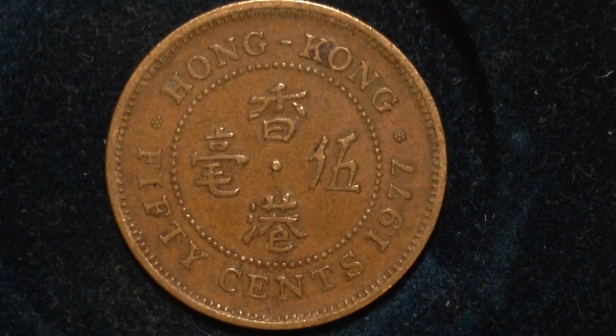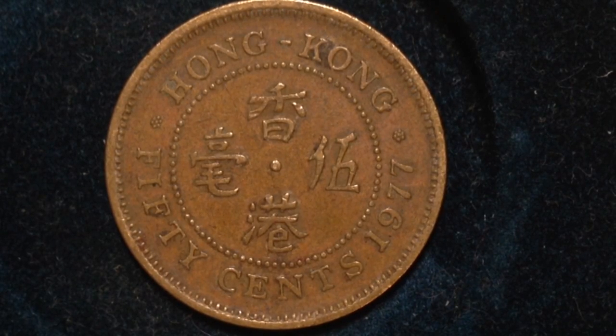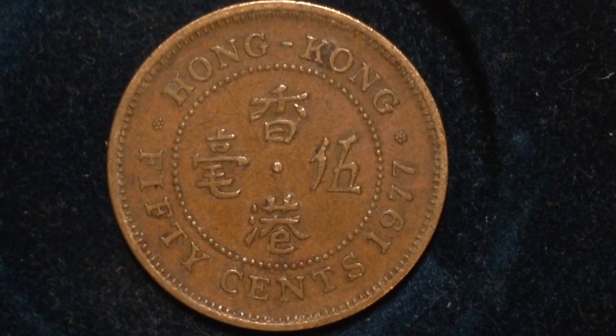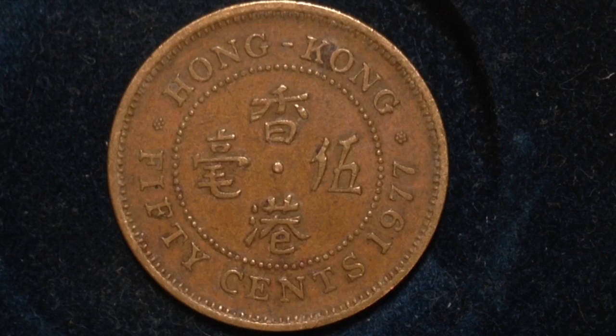Hello YouTubers and coin collectors out there. This coin that we have here is the 1977 Hong Kong 50 cent coin. This is the first year that this particular series of coins was made, and it was made for just a limited time of 1977 to 1980. Its value is 50 cents, which translates to about 6 cents United States dollars.